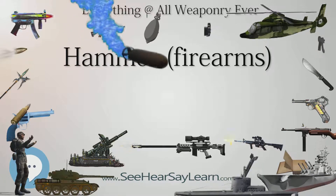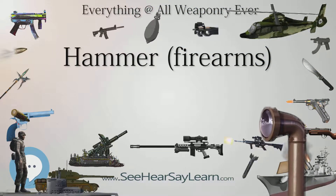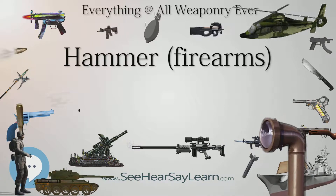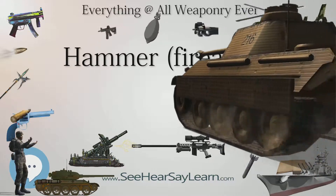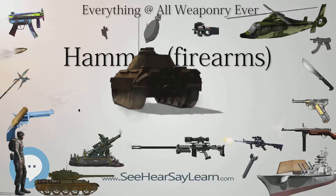Firearms, initially known as hand cannons, first became a viable weapon in 1364 through the advancement of chemical technologies to create a gunpowder efficient enough to launch a projectile at high velocities in a hand-held weapon. The issue quickly arose of how to effectively ignite the gunpowder while maintaining the weapon's aim at the target.